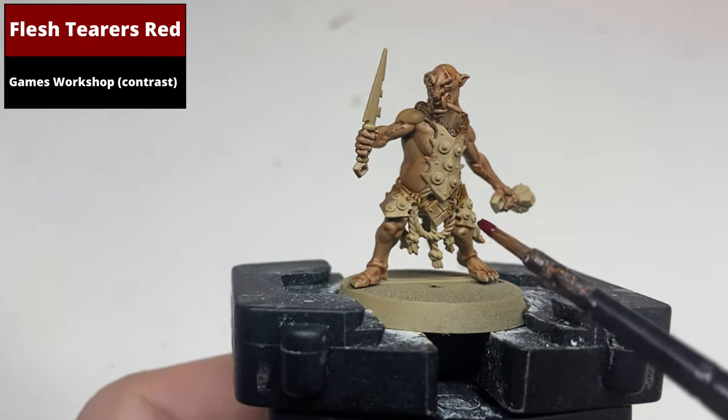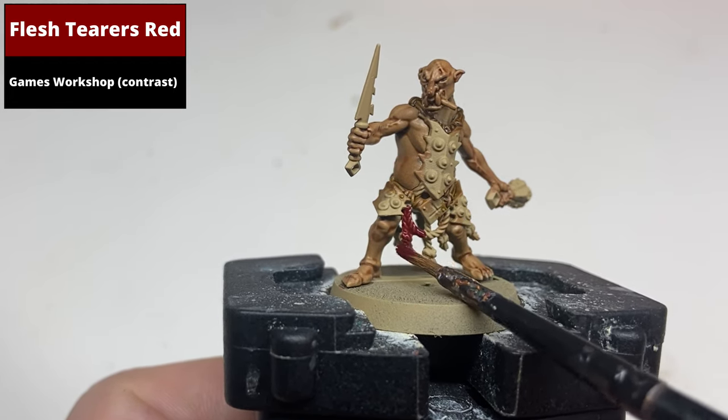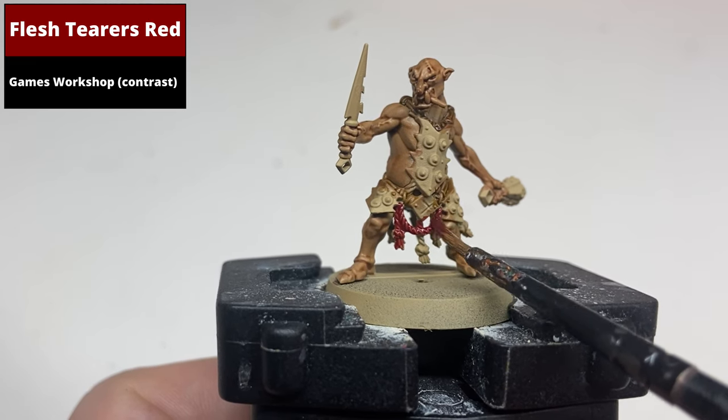Paint all the ropes to be red with Flesh Tearers contrast. This is quite a saturated color, so be careful not to spill onto any other areas. Just take your time and pick out all the ropes in turn.